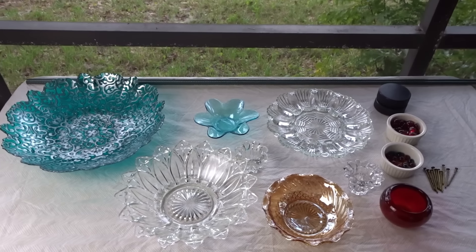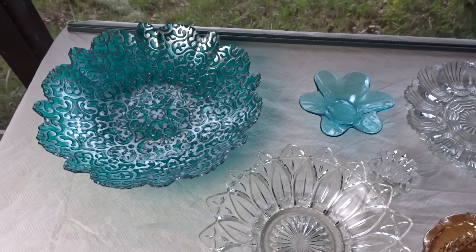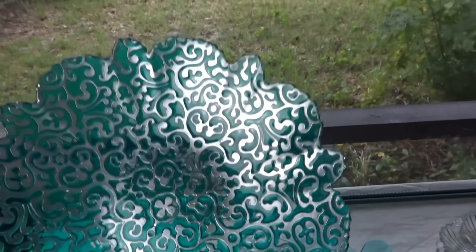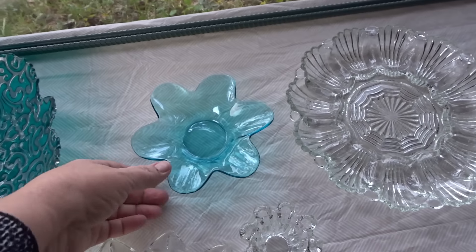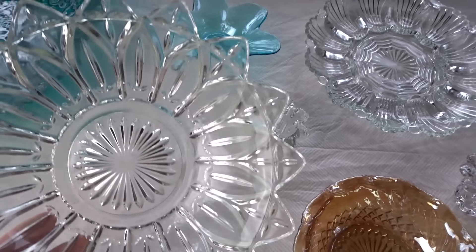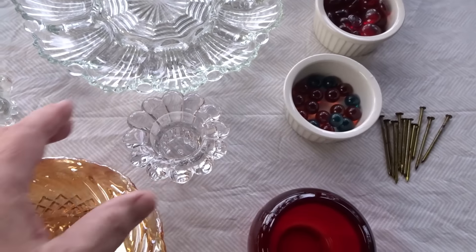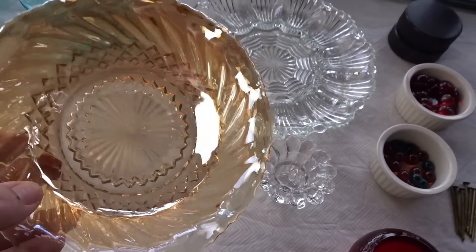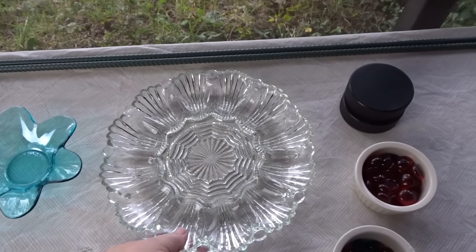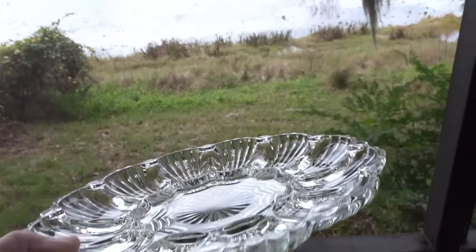Today I'm going to make glass garden flowers using items from thrift stores. I found a really pretty teal bowl with nice edges that would make a good flower, a candle holder, a glass bowl, a couple of little candle holders, a bowl that looks like carnival glass, and a deviled egg plate — these make really good flowers because of their shape.